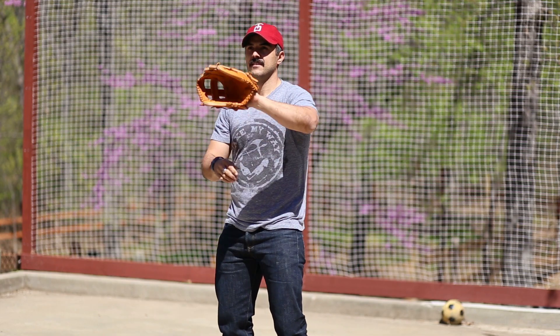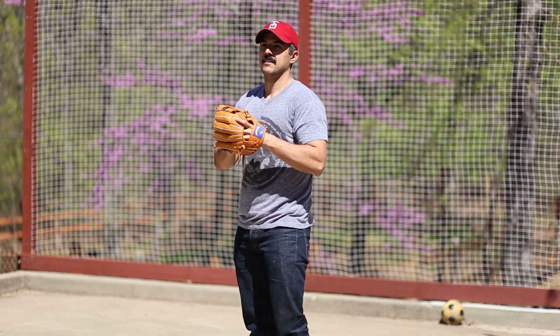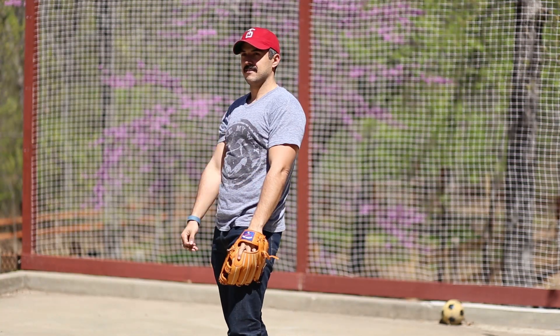Well, there you go — how to break in a baseball glove. Hope you found this helpful. If you've got any tips on breaking in a glove, leave them in the comments below. Until next time, this is Brett McKay telling you to stay manly.